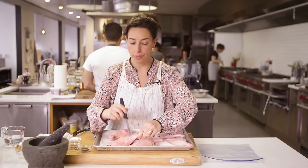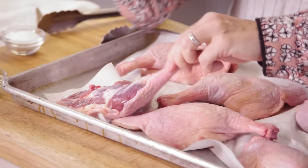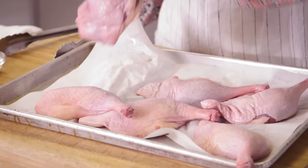The duck legs need to go low and slow. Cooking them confit just means they're submerged in fat. Maybe you've had garlic confit — delicious. Garlic confit in duck fat would be amazing. You could also do chicken legs in duck fat. That would be awesome.